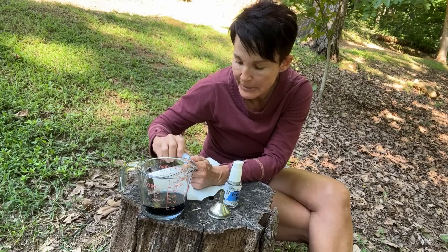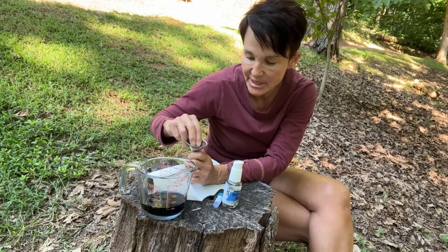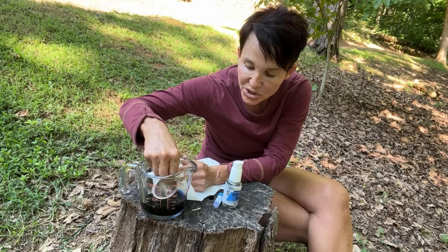See how that turns blue? What you're wanting to do is stir it — I'm going to use this because I forgot to bring a spoon out. So you want to stir it.